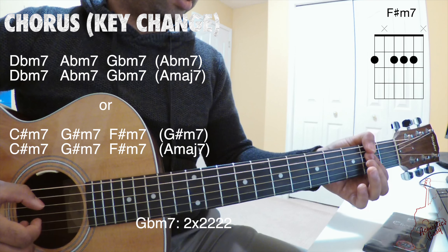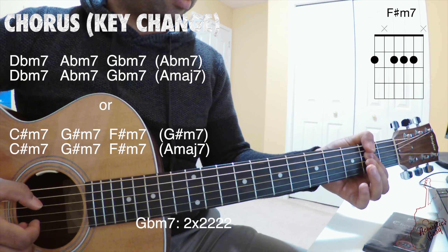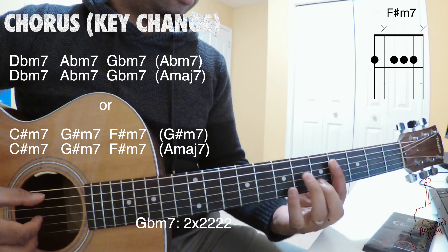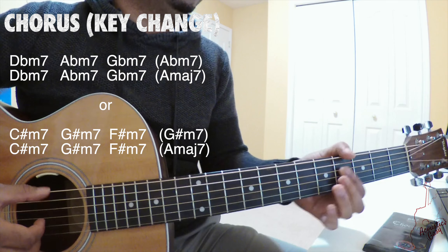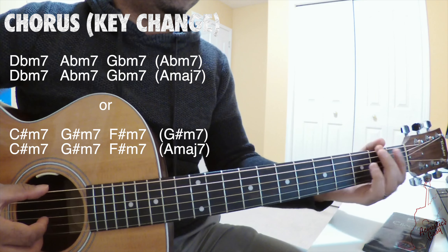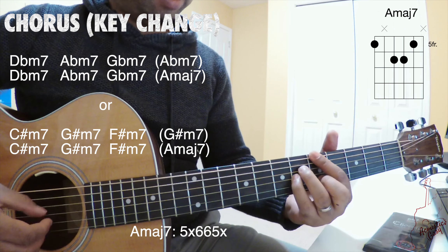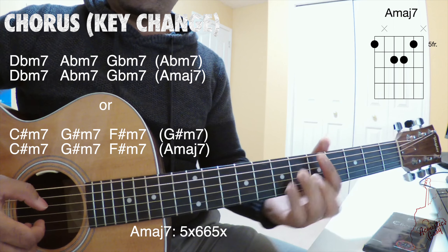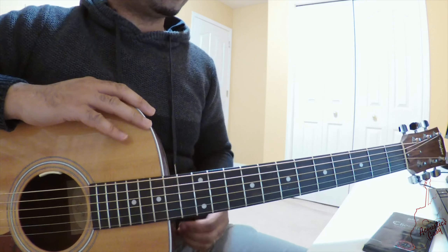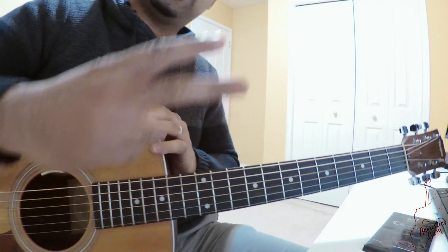And then G flat minor 7 or F sharp minor 7. That major 7 is now on the 5th fret, which is an A major 7. That's the entire song. As I noted, it's really easy — have fun with it.